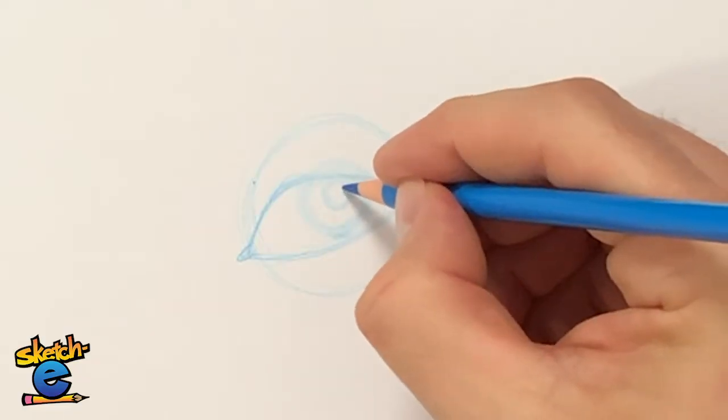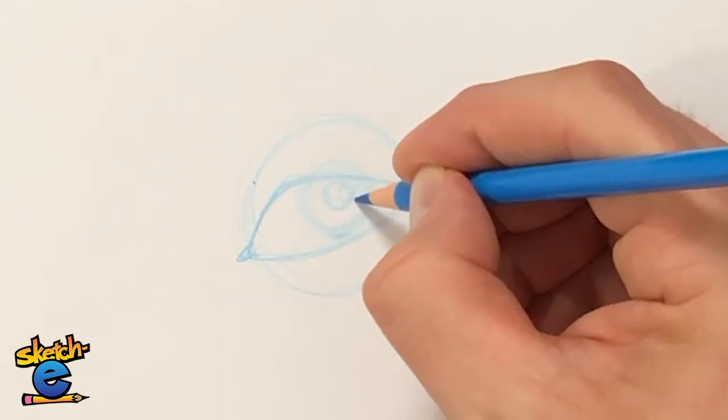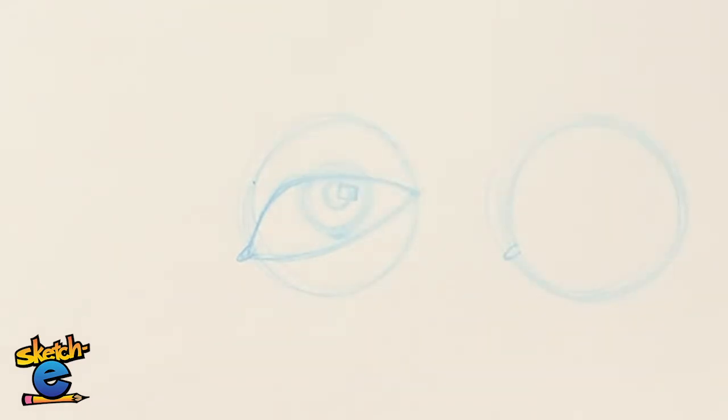Now I'm going to add some specular highlights — those are the white dots or little square dots that are a reflection of the light source. A circle highlight is often like a sun; if it's a rectangle, it's the shape of a window. So let's draw a window shape, like a little square right here — it's like the eye is in a room with a window.